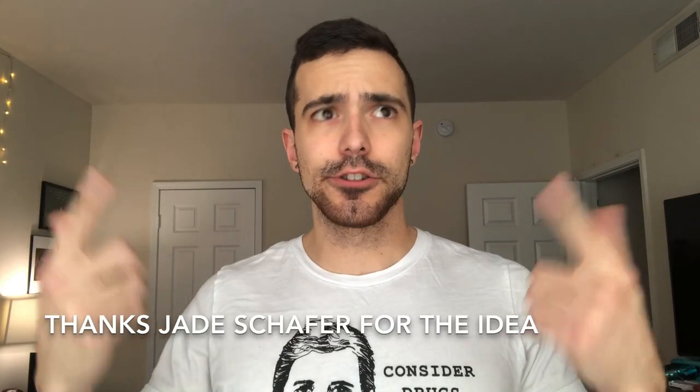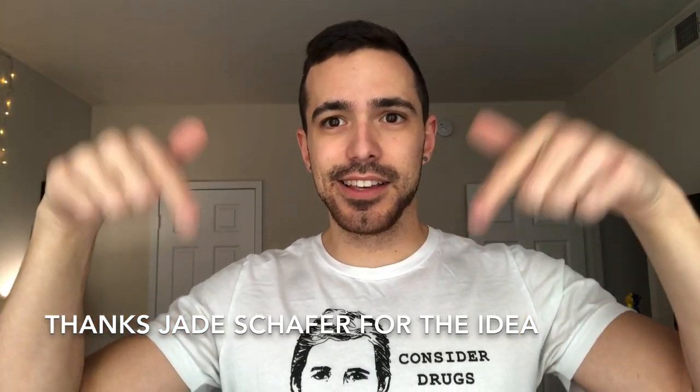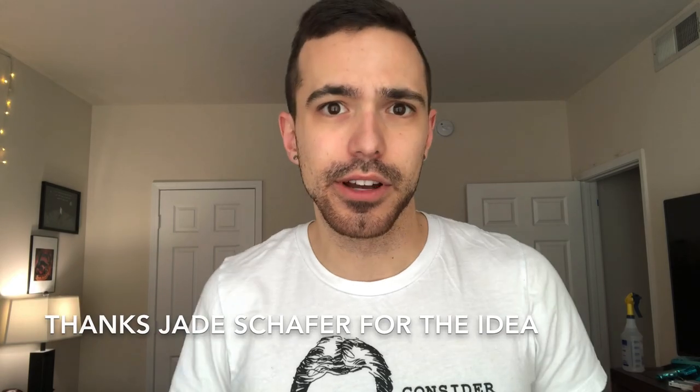This video idea was suggested to me by my first patron, Jade Schaefer. I believe I'm saying that correctly and that I have the name correct. There will be a little thing down here, as well as a shout out at the end. Thank you very much for the idea, Jade.